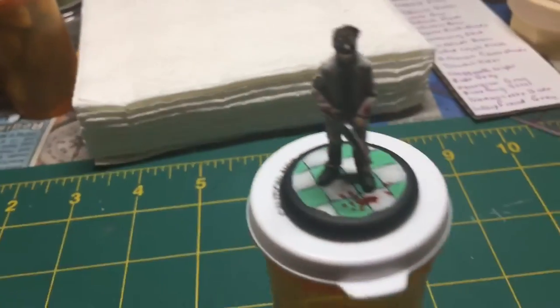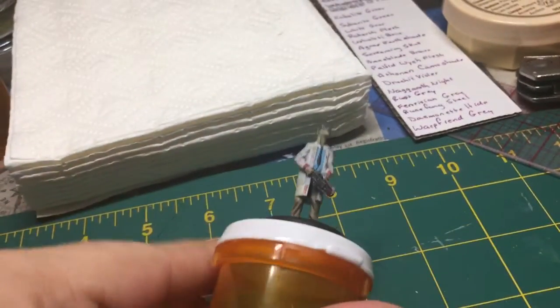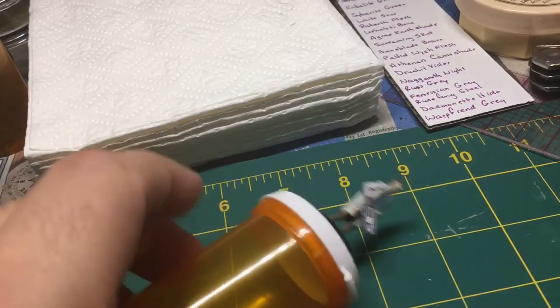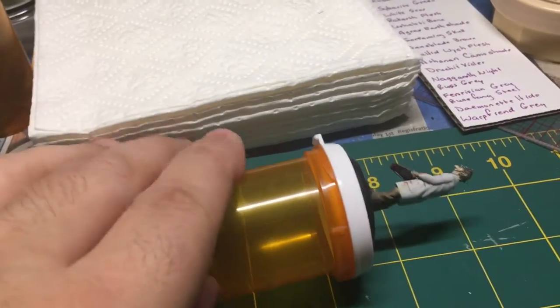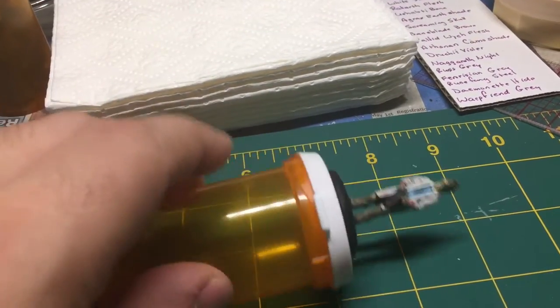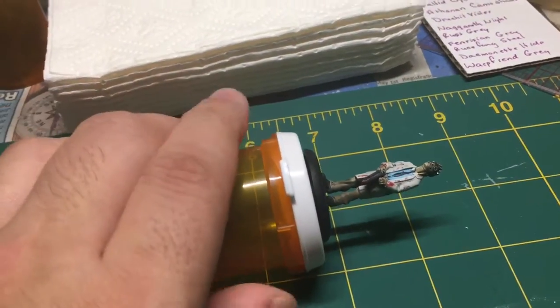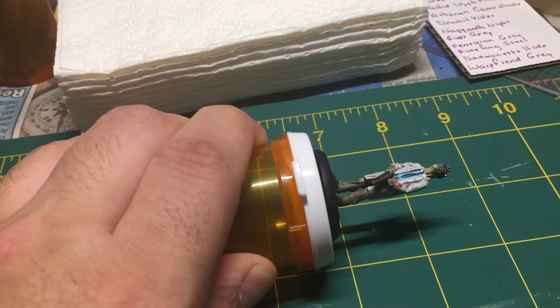One last thing I want to mention about pill bottles: when you are painting your miniature and it happens to fall — smaller miniatures especially — you do have clearance where it's not touching whatsoever, which is great for another painting technique which I use to hold my hands steady, completely steady.